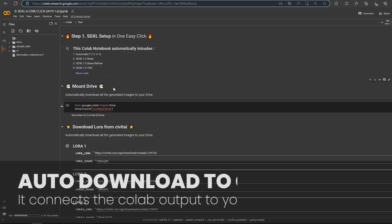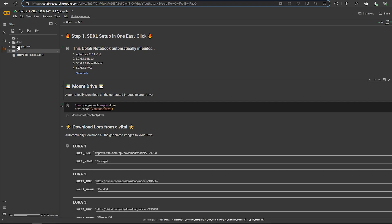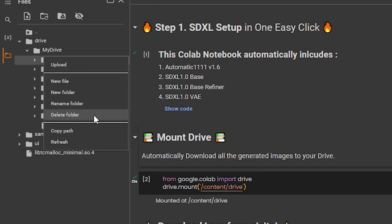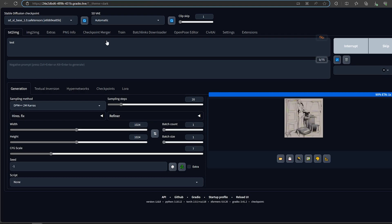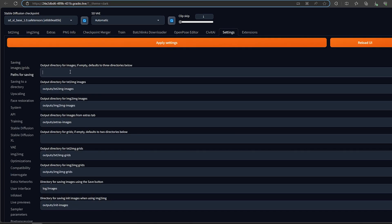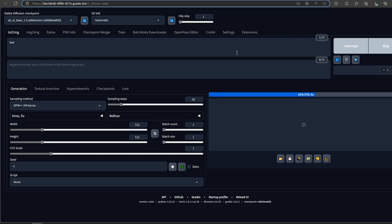Finally, to automatically download all your generations, please mount your drive. Once it's done, find the required folder on the left side panel. Copy the path of the folder, then go to settings in A1111. Under 'Path for saving', paste it inside the output directory. After reloading, you should see a new folder on your drive.